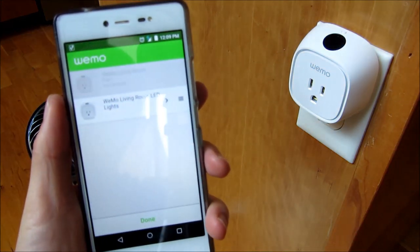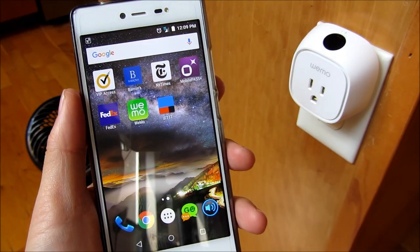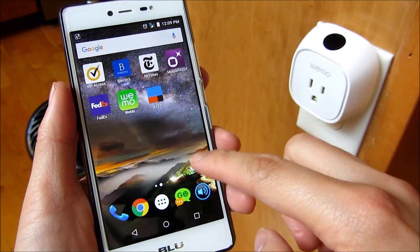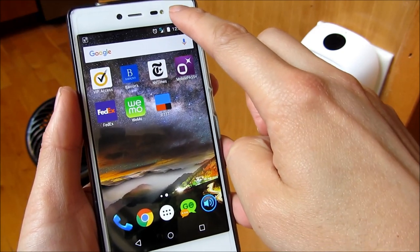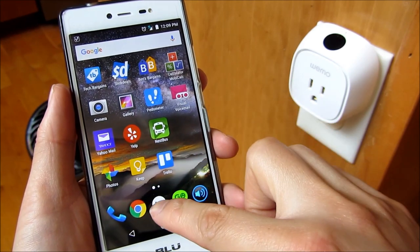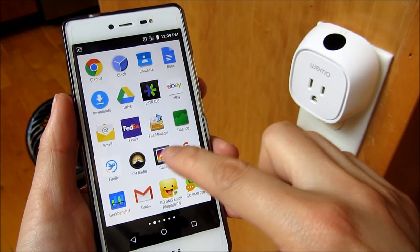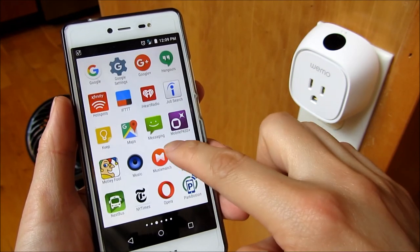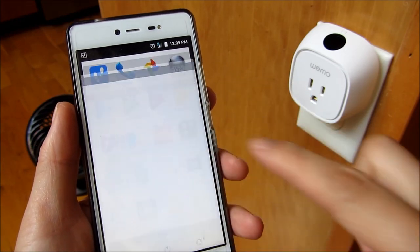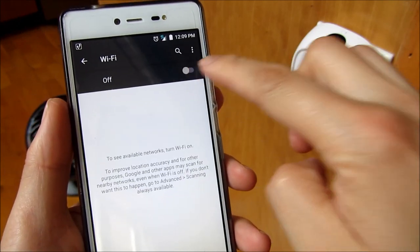Make sure you have the Wemo app installed on your phone via Google Play, or if you're using iOS, via the App Store. So right now I am going to go into the settings, and I am going to go into my Wi-Fi network. You'll notice I disconnected from my Wi-Fi here — I'm on 4G LTE right now. I'm going to go into settings, go into my Wi-Fi, and turn on my Wi-Fi now.